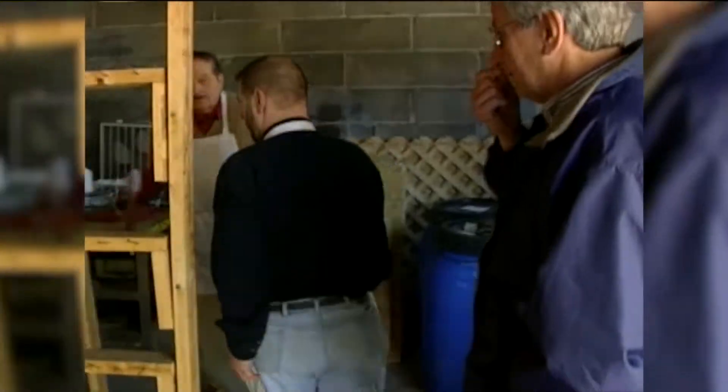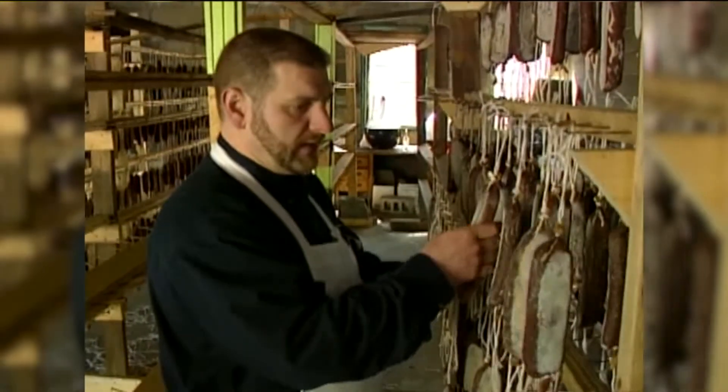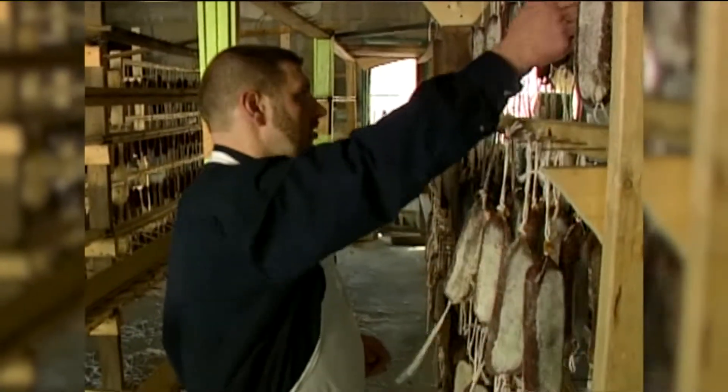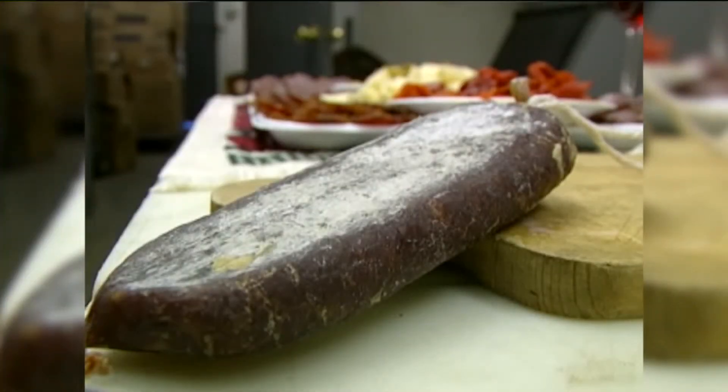Art Catino says not quite yet. If you come over here, you can check these — it's only a matter of feeling. You can squeeze them, you can feel the middle of it. Still soft. Art says from start to finish, it'll take four months for a soupy to be ready.